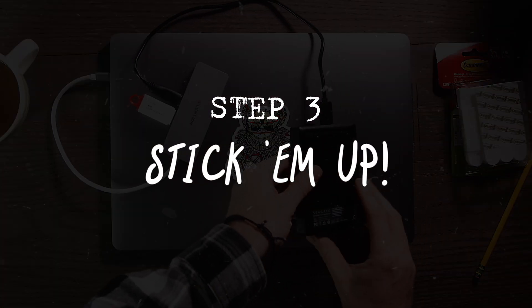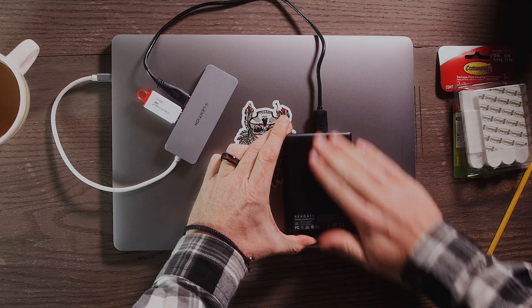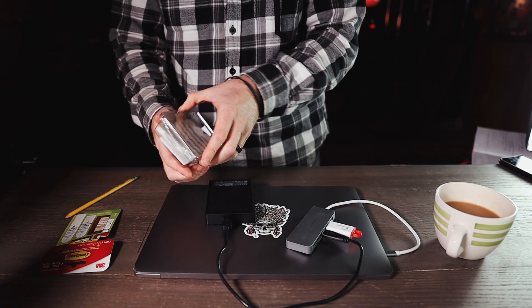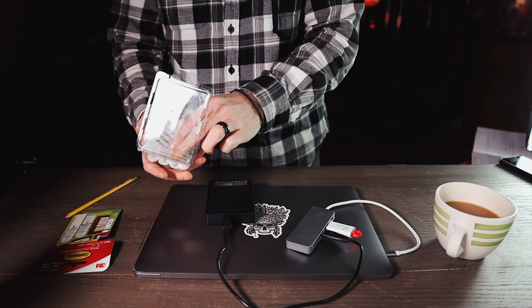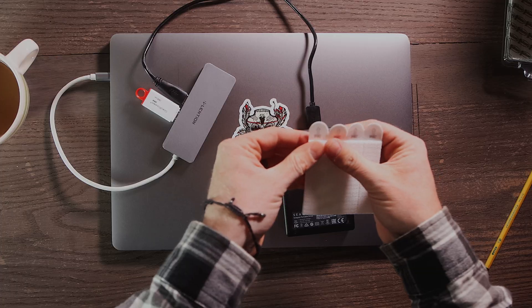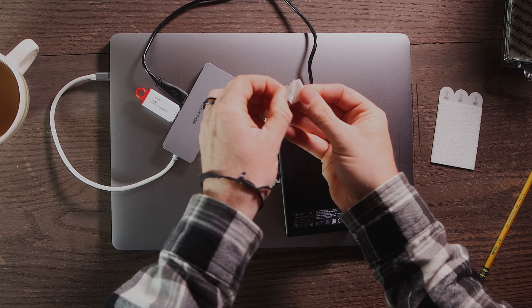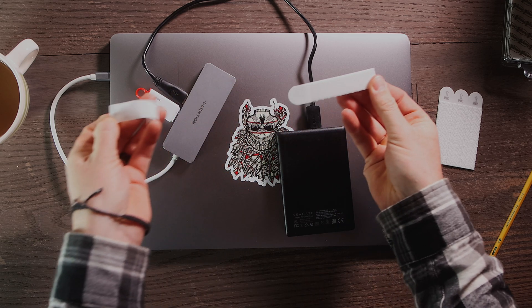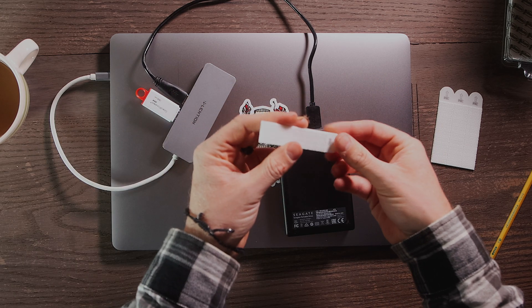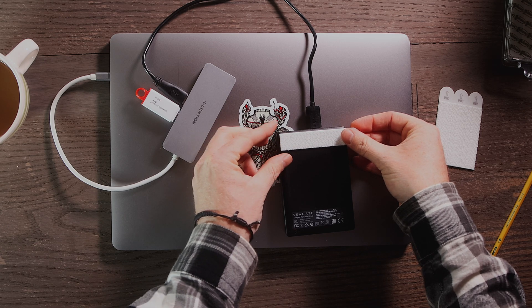Step three: stick them up. Make sure your surfaces are clean, then grab your picture hanging strips. With this particular strip, medium holds up to 12 pounds and large holds up to 16 pounds, which is more than enough. I'm going to use three on the back of the external hard drive, which is plenty.